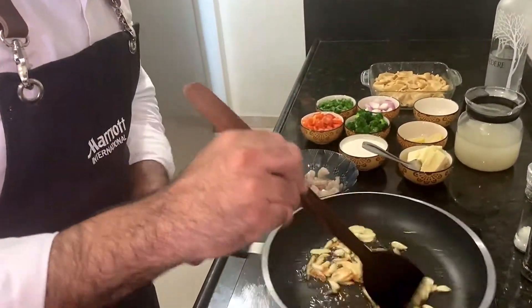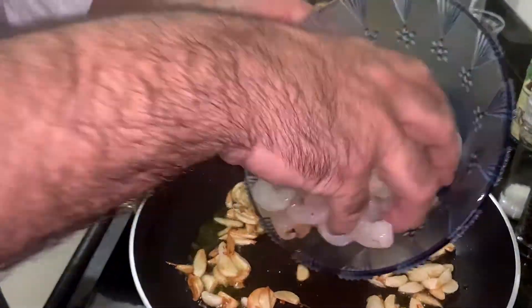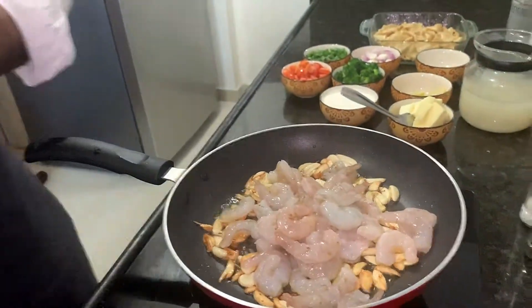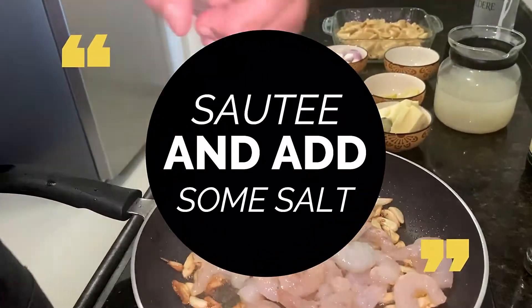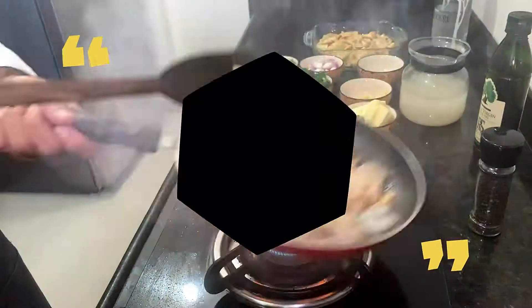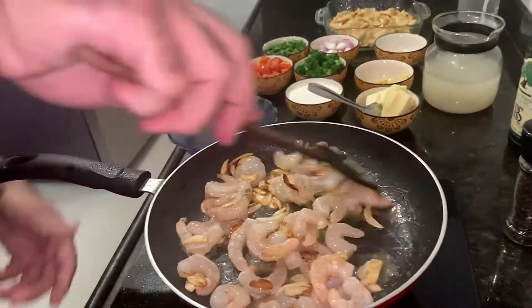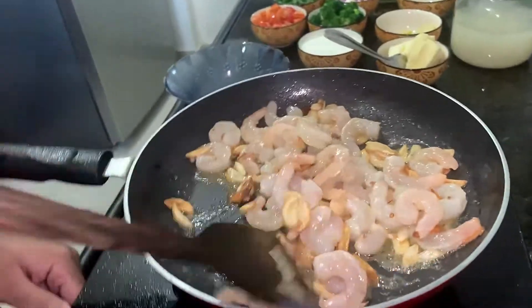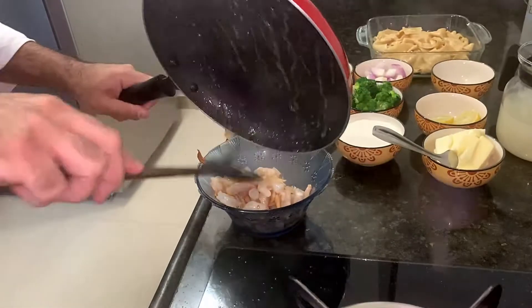You can see the garlic is getting golden brown — this is where I'm going to add the prawns. Now we'll take out the prawns, about 70% cooked, and set them aside. The prawns are ready.